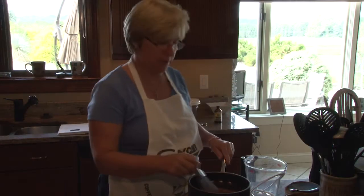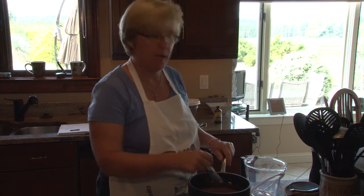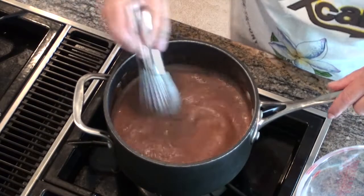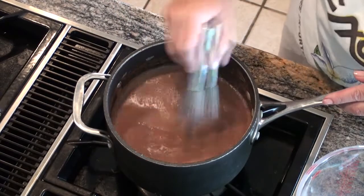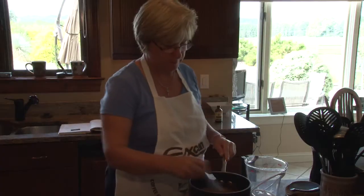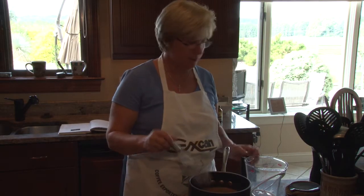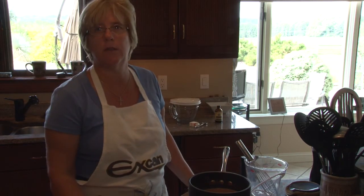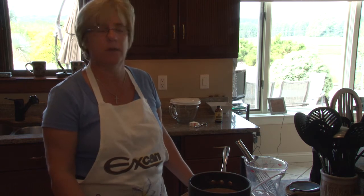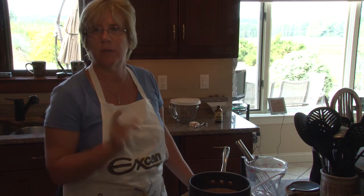After you have mixed all the ingredients together, put your heavy saucepan on the stove at medium-high heat to start cooking the pudding. It usually takes about five minutes and you'll see it start to thicken. You want to keep on stirring, letting it rest every once in a while, then return to stirring to make sure the pudding is nice and smooth. We'll let this cook for about five minutes and I'll see you again when it starts to bubble.